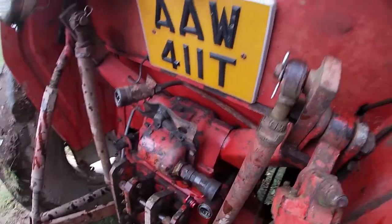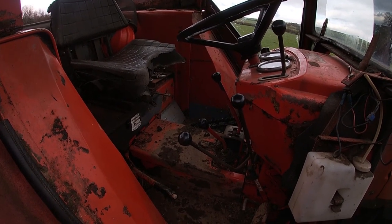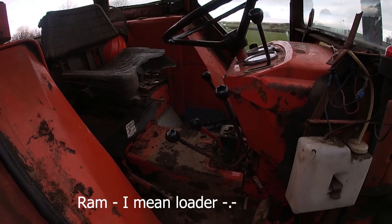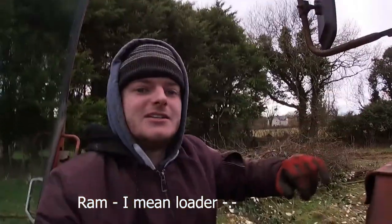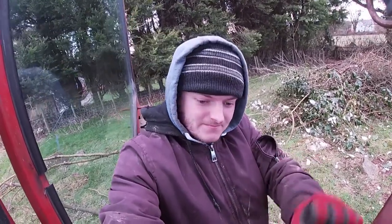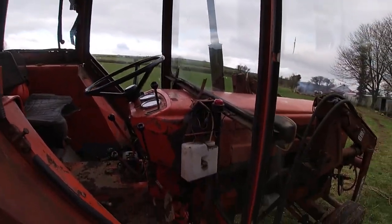Then we got the hose in and had another problem. We were saying to ourselves: what lever should move the tipping trailer? The hydraulic levers are both connected to the ram, so we're in a predicament — if they're connected to the ram, they won't work the tipping trailer as well. We went around it for about half an hour thinking we were missing a lever. Turned out we weren't missing a lever, we were just missing the point. Because the ram was added on after, what we had to do was just use the levers that control the loader. So the loader moves and the tipping trailer moves at the same time. It was quite a bit of aggro but we got there in the end.